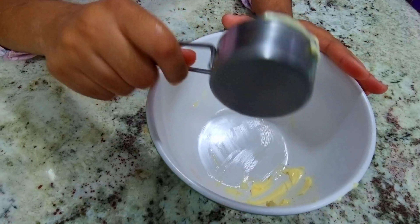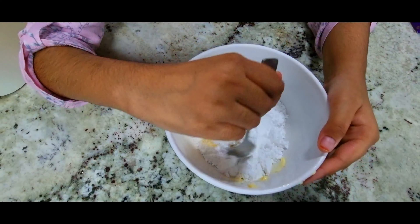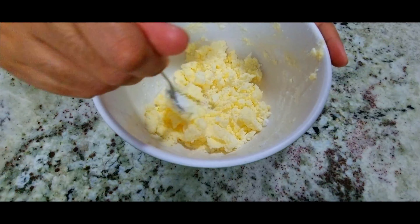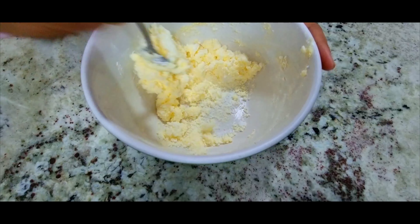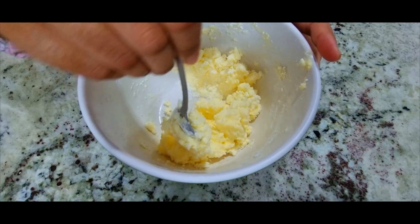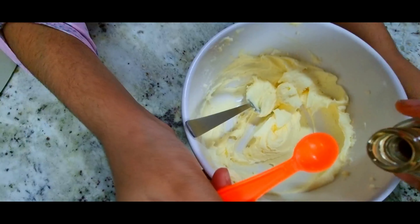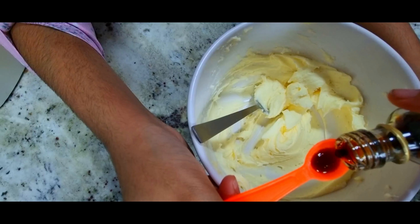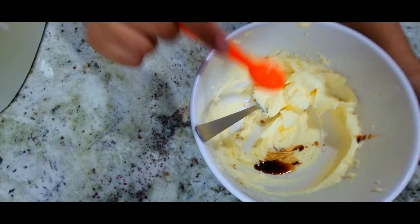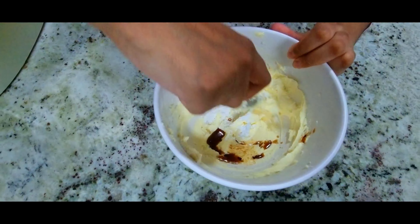For the cream: a quarter cup of butter and one cup of icing sugar. Mix it well — you can see it comes together to a texture like a dough consistency, but it should be a bit more liquidy. Add half a teaspoon of vanilla essence for that vanilla goodness. Then add an extra one tablespoon of icing sugar and mix it fast.